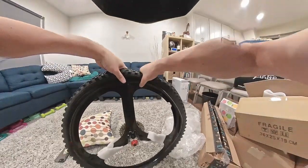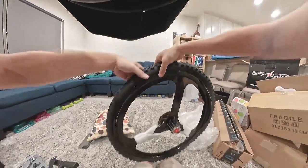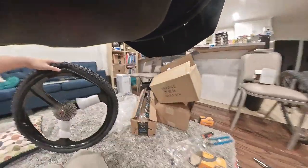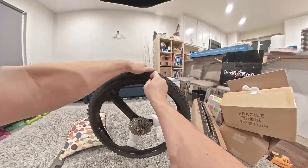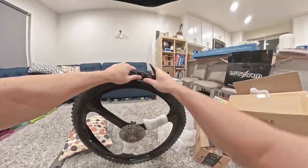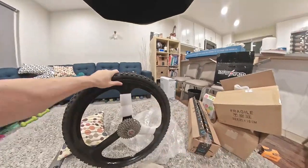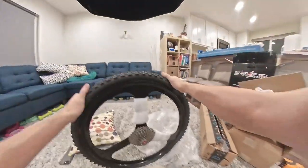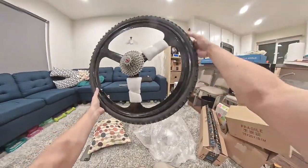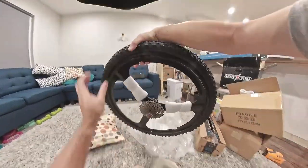If it's too tight in one spot, my suggestion is release some air. You could also use the little levers to push everything in place. There we go — there she is. That's our rear mag wheel setup.